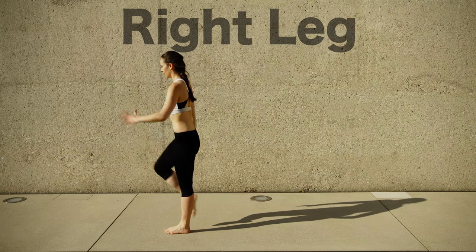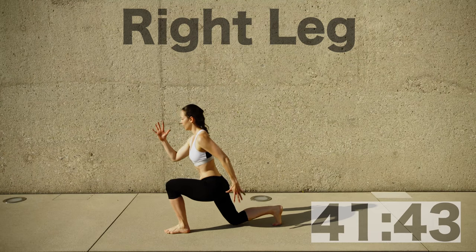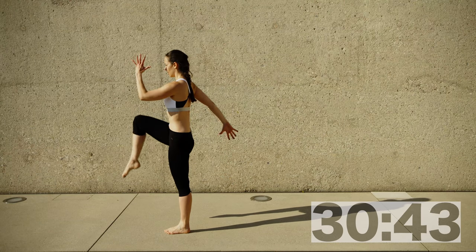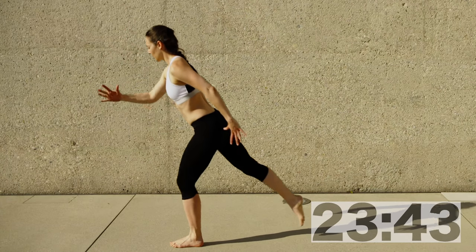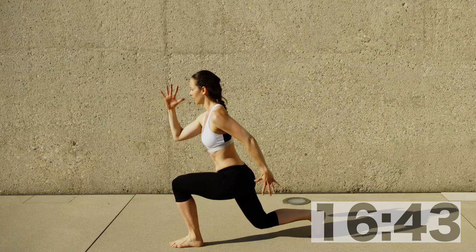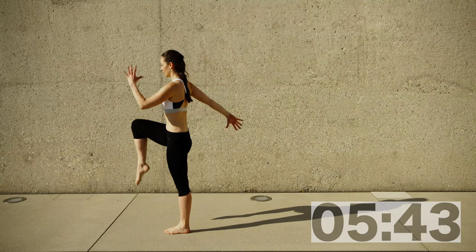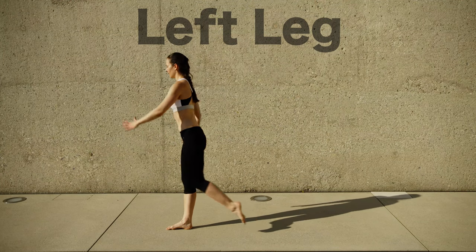Nice little balance — glutes, hamstrings, everything! Quads exercise. We're starting in a standing position. Bring your right leg front into a nice knee lift, then step backwards into a lunge — double knee bent, 90-90 degrees. Upper body stands very straight, shoulders stacked on top of the hips, stacked on top of the back knee if possible. Arms are very active like a runner's arm, just not as fast as in the running on the spot. Inhale come down, exhale pushing up. Include the arms in the movement — this will allow you to rotate in your spine.